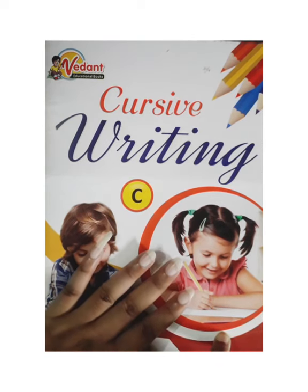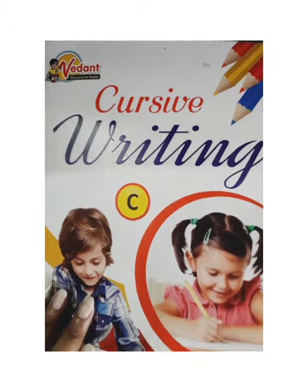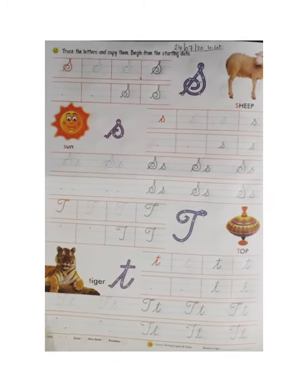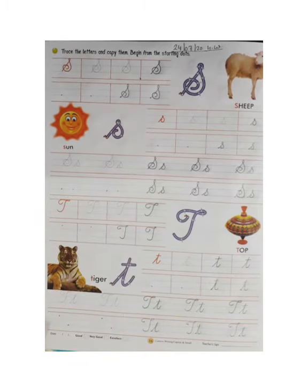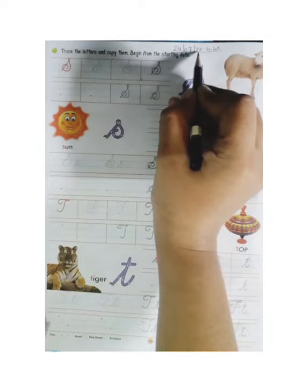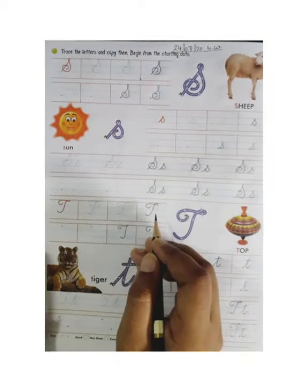This is your cursive writing book and we will do today's work in this book. We will open page number 16 and 17 in this book. Firstly we will mention the date. Today's date is 24 of July 2020. Then we will mention S and W.